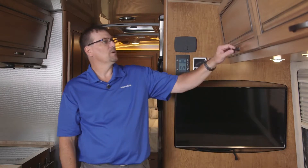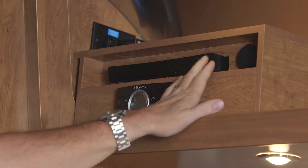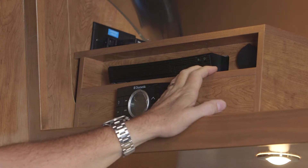Airstreams come equipped with Blu-ray players. They're usually located in one of the overhead cabinets. If we open up the cabinet where it's located, you'll see the Blu-ray player in this cabinet. There's a power on button and an eject button, so we can open up the tray.